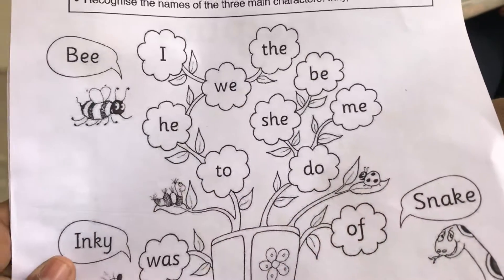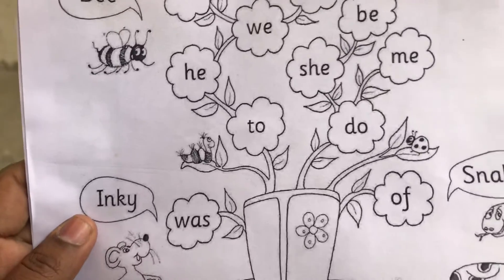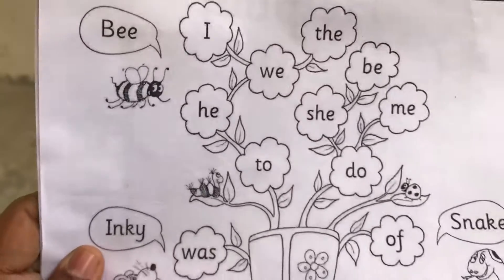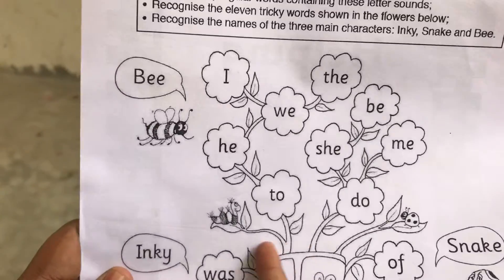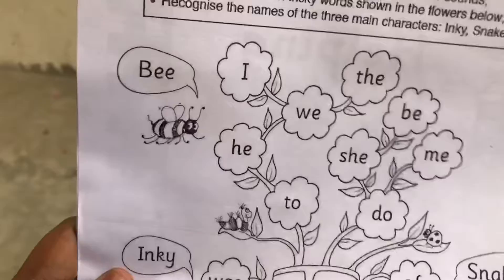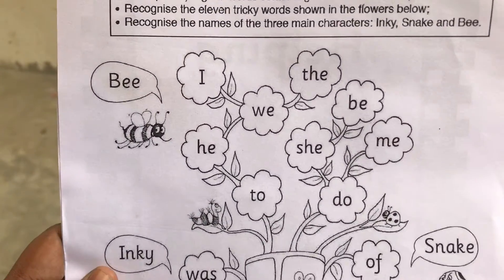Hi friends. Today I'm going to show how to play a word game with your kids. Okay? Shakti, are you ready? Yes, Shakti. Now you point the word one by one. Let's see who is going to tell it first.